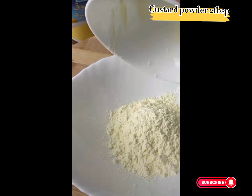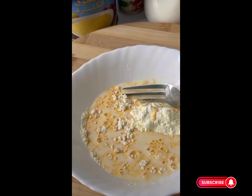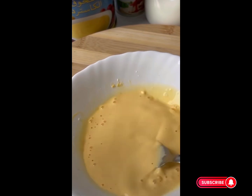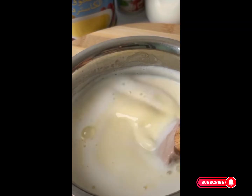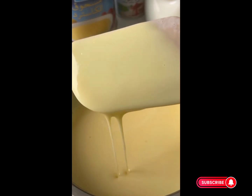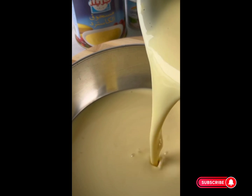Then add some custard powder — 2 tablespoons — plus 2 tablespoons of milk, and mix both ingredients very well. Now add it into the milk, check the consistency of the custard, then add into a separate bowl.